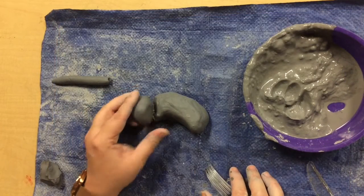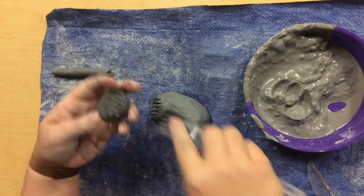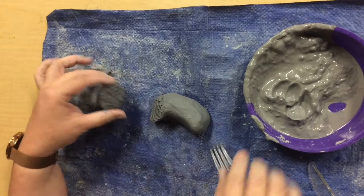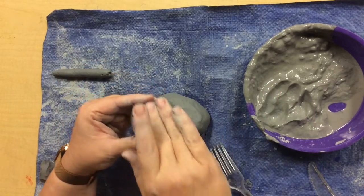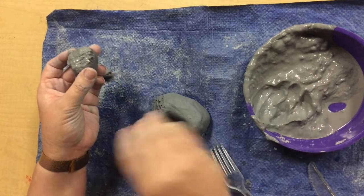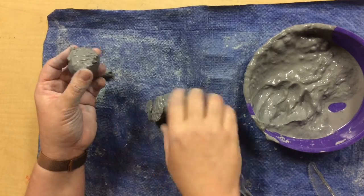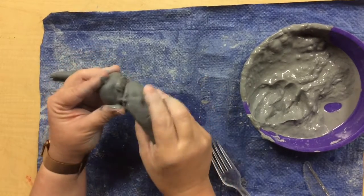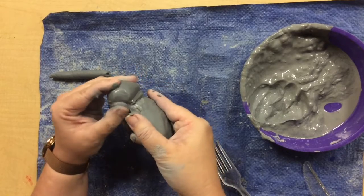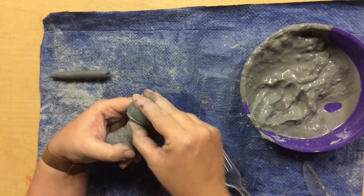Okay friends, so I've made my body shape and my head shape, and now I want to attach these together. So I'm gonna score — I've scored the head, now I'm gonna score where it's going to attach on the body. I'll use my slip on both sides. Pick it up and wiggle, wiggle, wiggle. Remember, we are pressing and blending the clay into one piece.